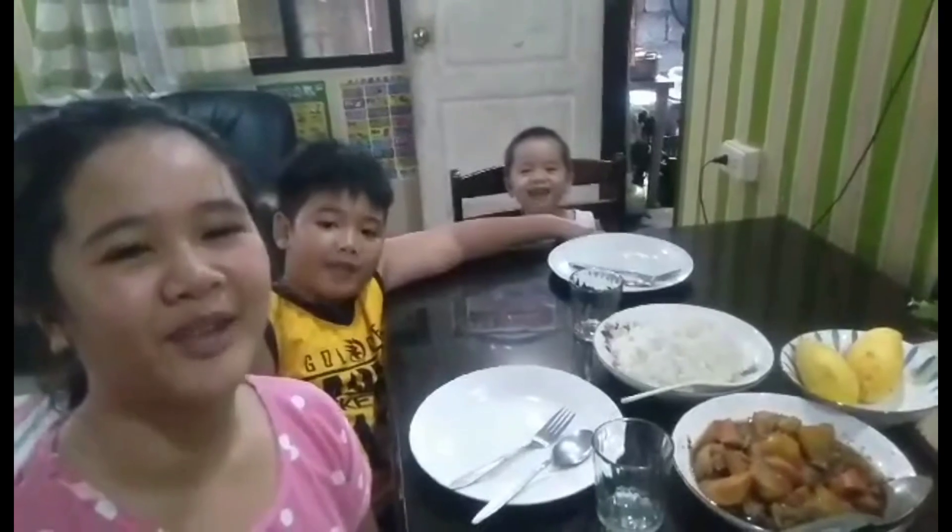Kung bago ka pa lang sa aking channel, ano pang hinihintay mo — hit mo na yung subscribe button at yung notification bell para maging updated ka sa lahat ng latest happenings. At kung dati ka naman, welcome back! Pagkatapos nitong napakagandang intro, umpisa na natin ang ating napakagandang vlog. Welcome to 8GB Peptalk!